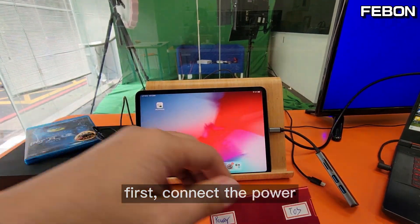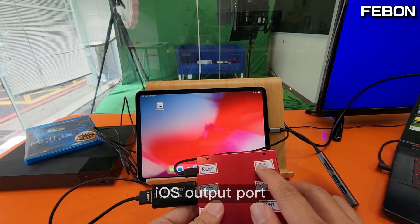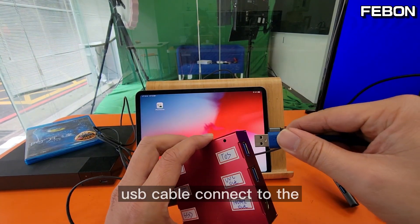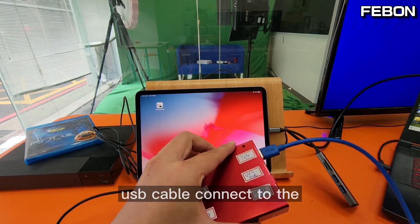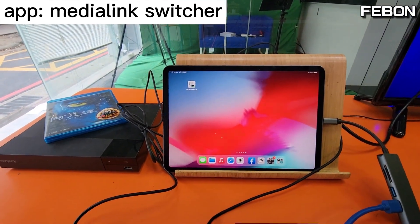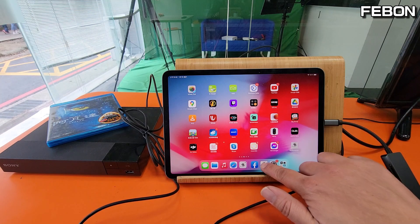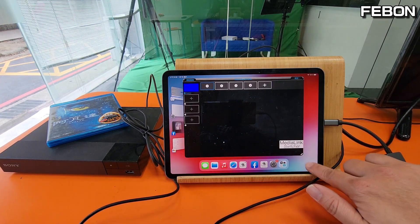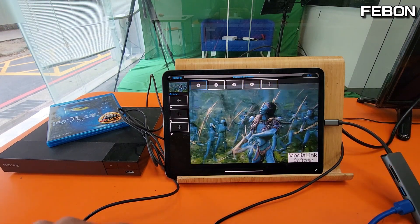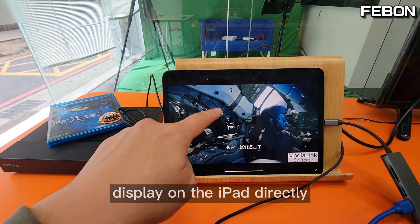Okay, first connect the power. DC fiber voltage — iOS output USB cable connects to the USB-C hub. Turn on the app Media Link Switcher. Yes, the video displays on the iPad directly.